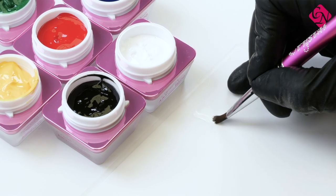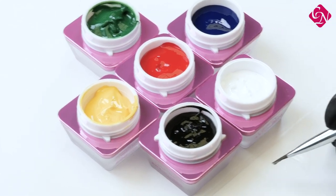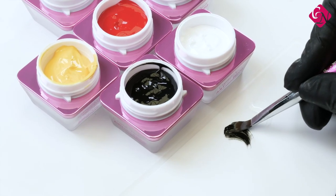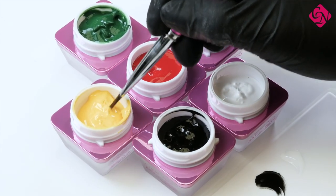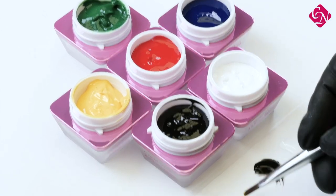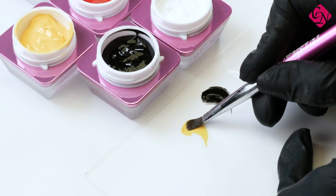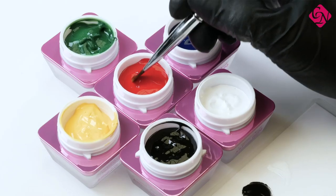How many colors are we going to have? We have six different colors — the most important of course are white and black, the primary colors: red, yellow and blue, and next to these we have the green color. So these six colors are available now. And can we mix them with the previous Art Gel to get more colors? Surely, of course we can mix them and use them together. The consistency, as I said, is a little bit lighter, so if you mix with the creamy consistency, the details improve.